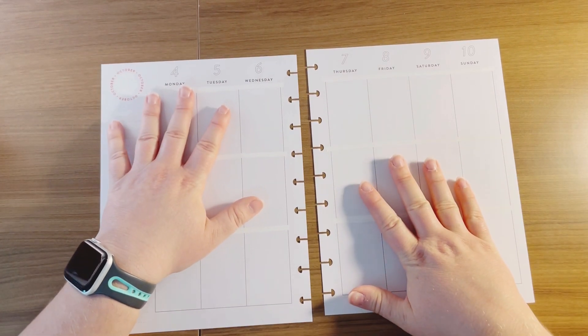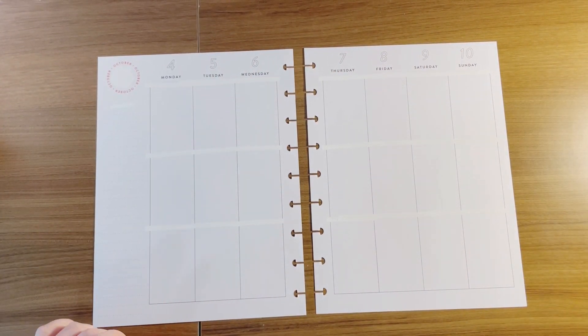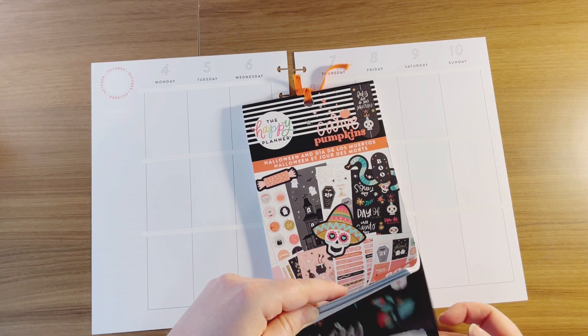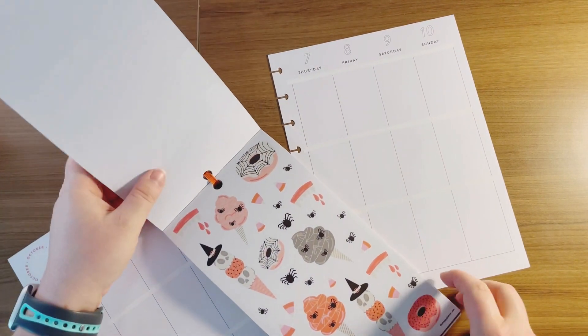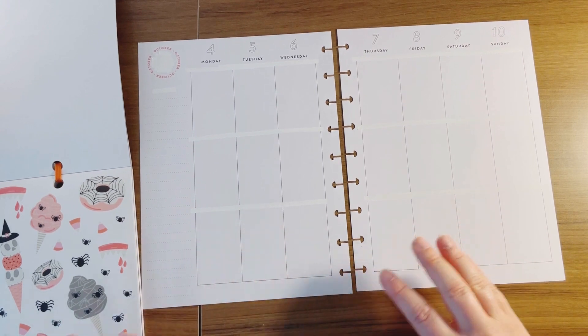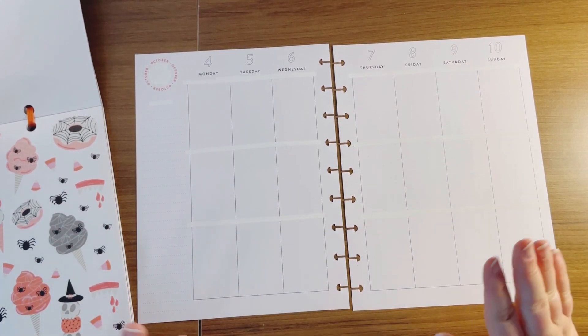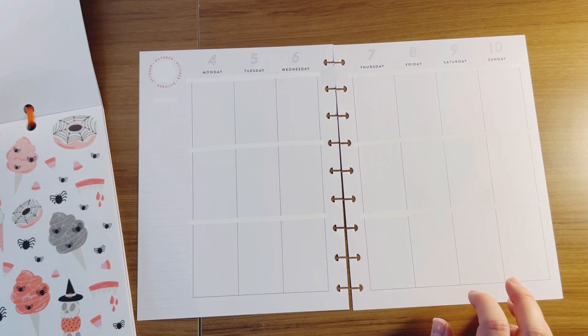So I am decorating in my catch-all classic vertical Happy Planner. I went ahead and already whited out all the pre-printed lines and a pumpkin up here so that I could have a blank canvas. I'm going to be using the new Halloween sticker book. Up at the front there's a really cute page with cotton candy, ice cream, and spiders, and I'm going to make it really fun and cute. I love to decorate seasonally, so let's get started.